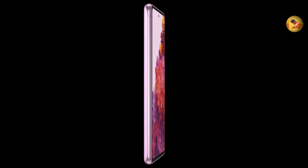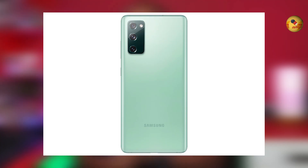There is a triple camera setup: 12MP, 12MP, and 8MP. This is the Samsung Galaxy S20 FE 5G variant.